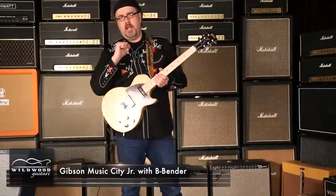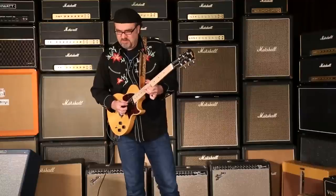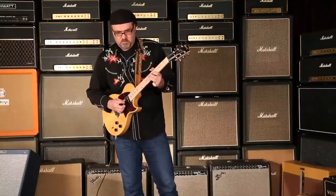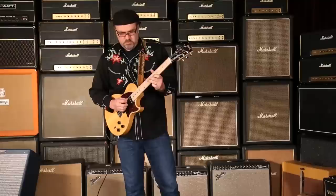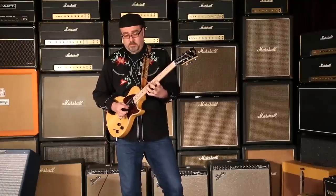Feel the power of the Gibson Music City Jr. with B-Bender, here at Wildwood Guitar.